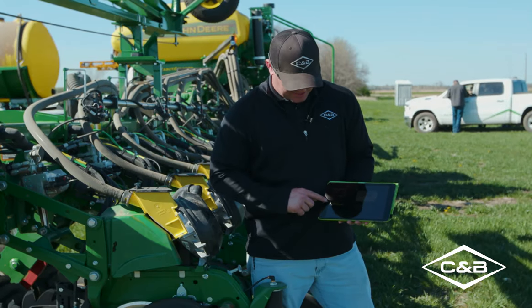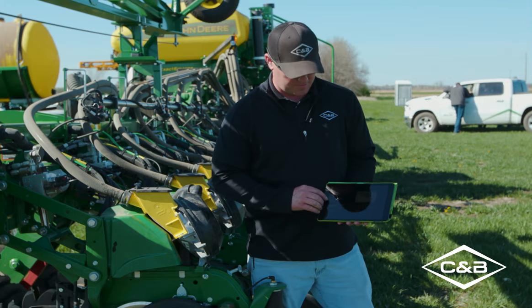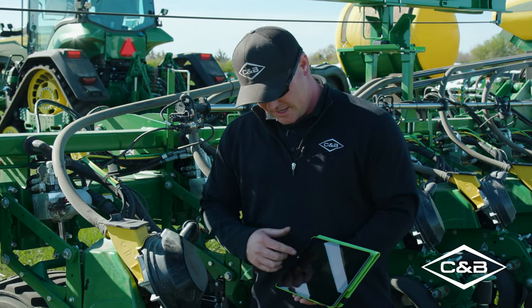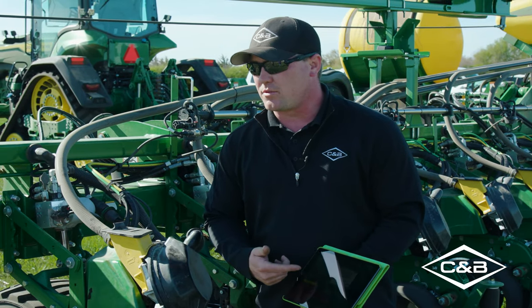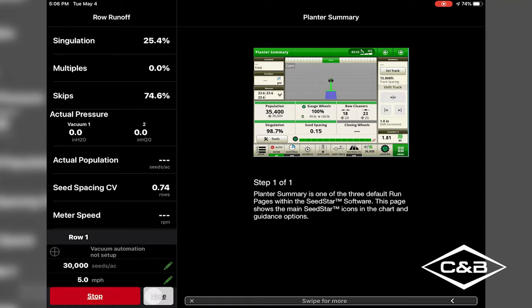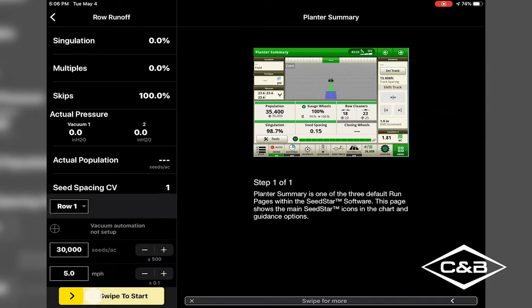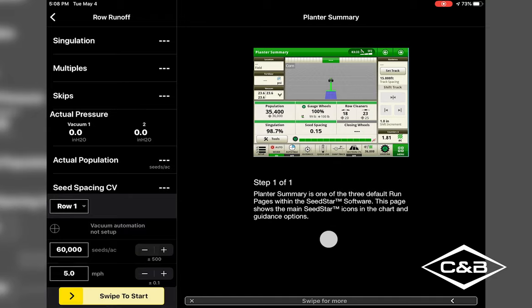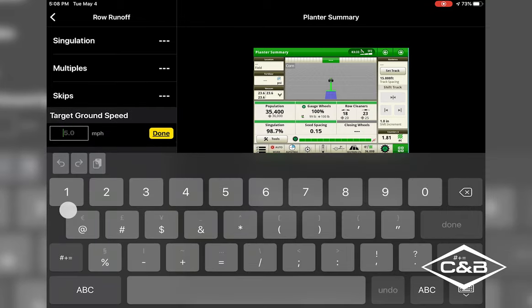Once everything is set up from the wireless data server and you've transferred in-cab display control to the iPad, one thing to note: it may say vacuums are not set up — don't worry about that right now, but on your farm you'll probably have that set up. Here we're going to run Row 1 at 30,000 seeds per acre at 5 miles per hour. Swipe to start and you can hear the row unit running. Stop it, then change the population to 60,000 at about 10 miles per hour.